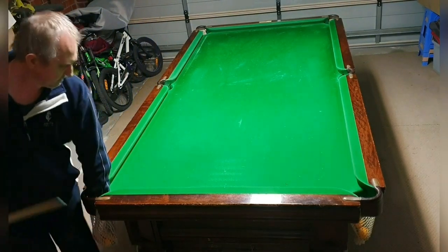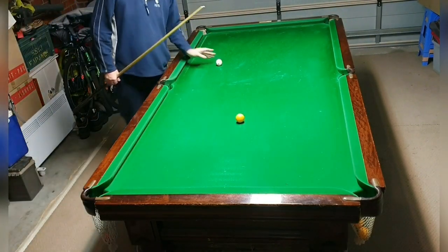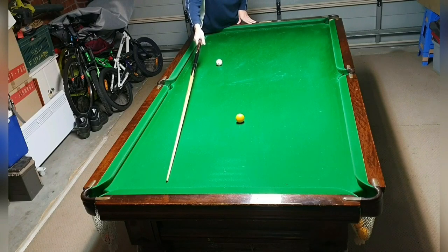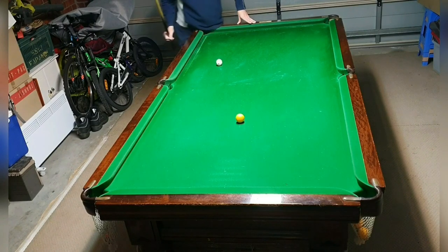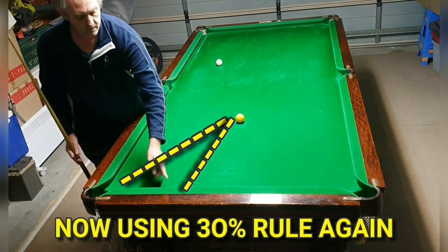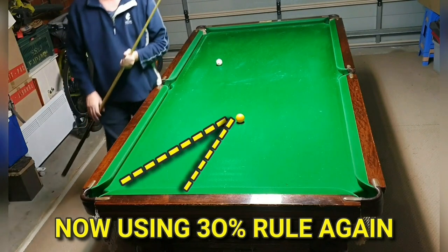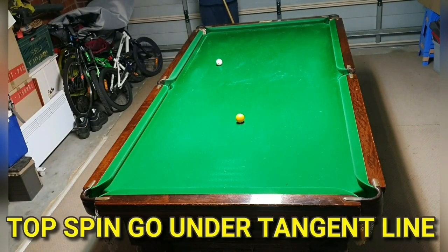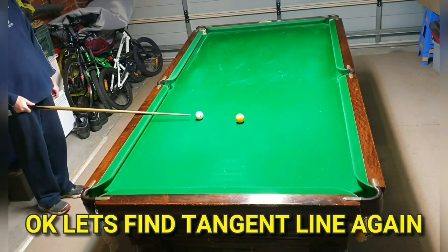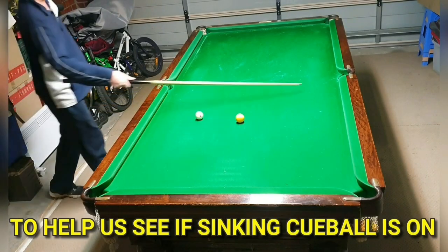Now we know that playing the stun shot sends us straight in-off because it naturally travels along the tangent line. So now we're going to play top spin to go under the tangent line and stop short of it. Using the 30% rule with the pie method, you know the cue ball will go just under the tangent line. Top spin, as you can see, didn't go along the tangent line — that's how to avoid the in-off.